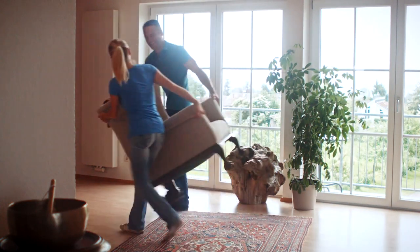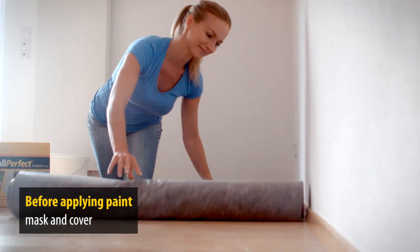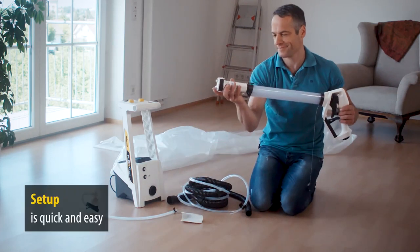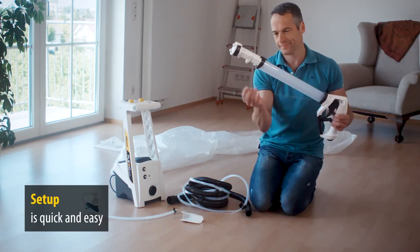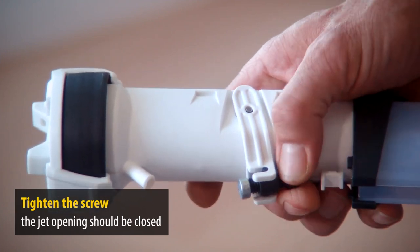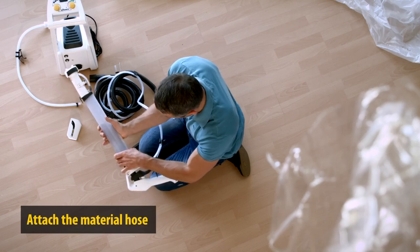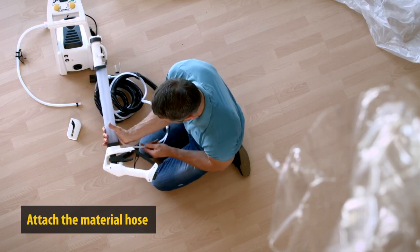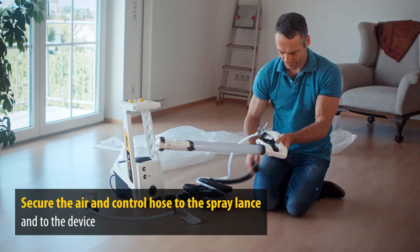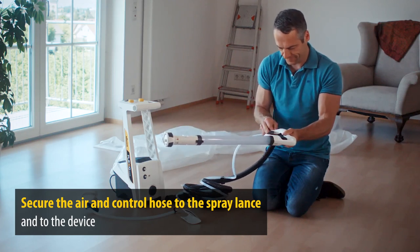Let's get started. First of all, cover and mask any surfaces you don't want to spray. In just a few simple steps the system is ready to be used. Assemble the spray lance and tighten the screw — but be careful, only tighten it just enough for the jet opening to be closed. Then attach the material hose.